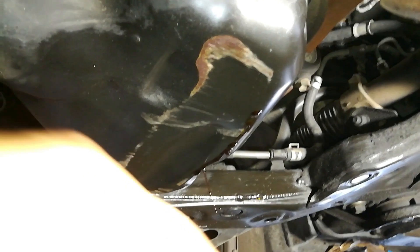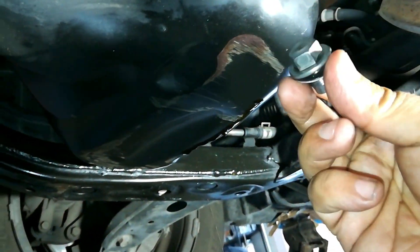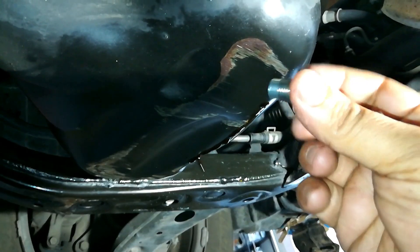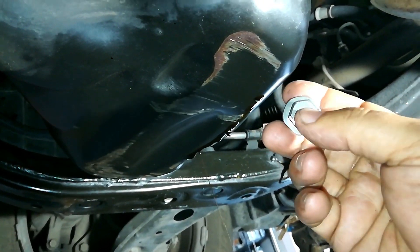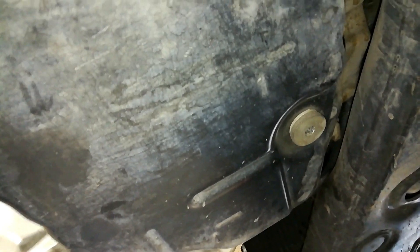One thing I did want to point out is the oil drain plug. I normally have it look like this so a socket will go into it. If you're accidentally going to the wrong place and you see where it's got an Allen wrench key, or it's a pan that's flat like this, this is normally going to be your transmission pan. So you want to make sure you don't open up that drain plug instead.